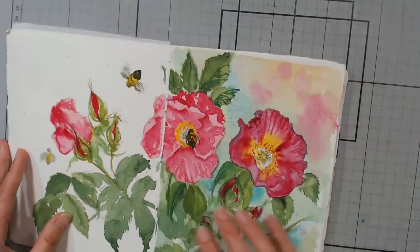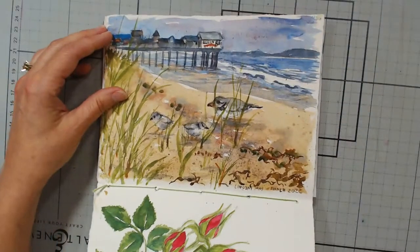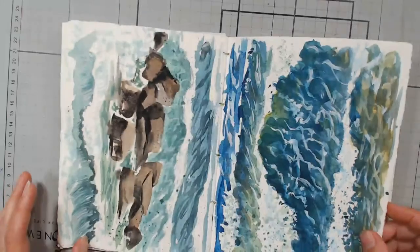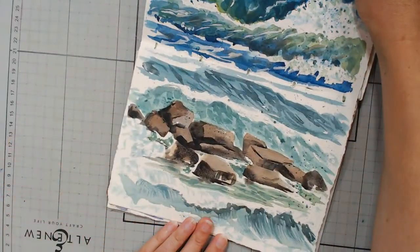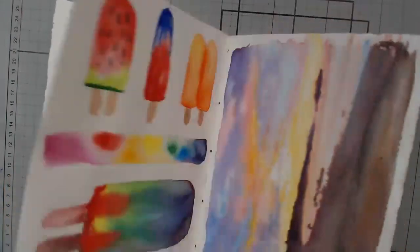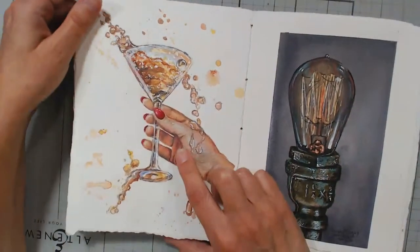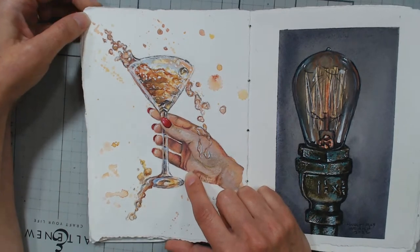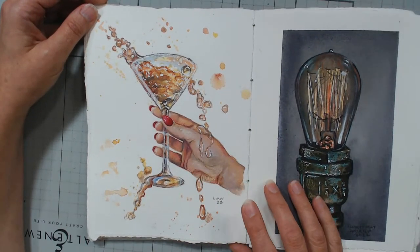I have a few vacation illustrations — these are from Old Orchard Beach. I just started this sketchbook this summer when I went to Old Orchard Beach. Let's do a quick little flip through. I had a lot of fun painting out there. This one was for the prompt 'cheer' — I thought, cheers! Let's get fun with this and make it all splashy and messy, like a wild champagne.